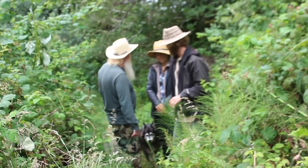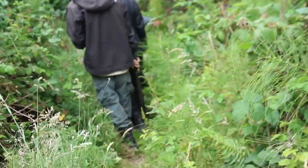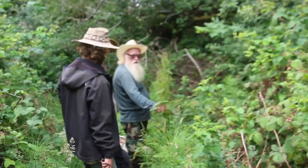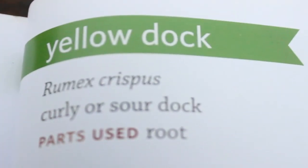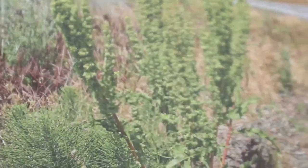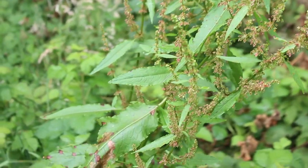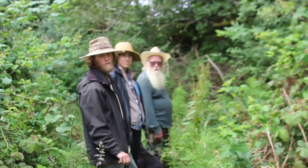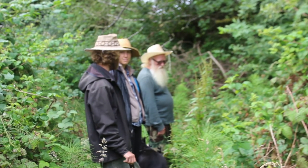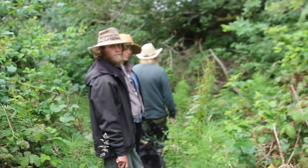Right over here, this plant is what they call yellow dock. The time to harvest this one is in the fall, and what you want to do is harvest the roots. Yellow dock is good for detoxing the blood from the liver, so it's a good liver-healing herb.